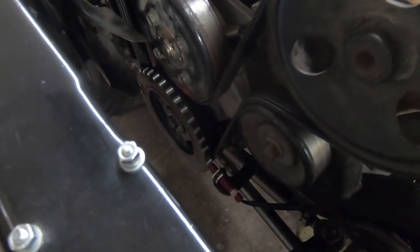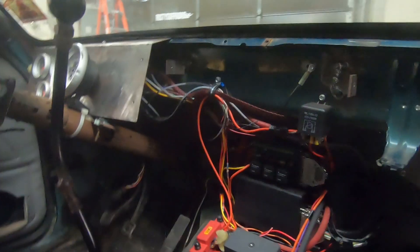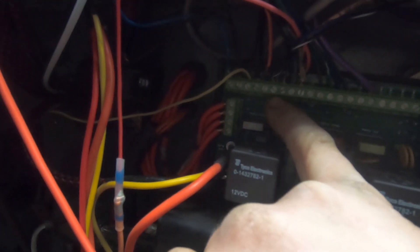I brought it through with my loom, brought it down, and then I added it into my relay board. You can see the V-ref, which is my five-volt supply; the tach sensor, which is the crank sensor signal; and then I connected the ground into one of the sensor grounds.